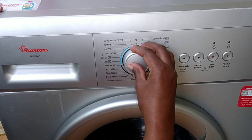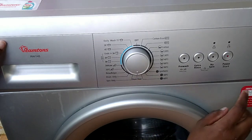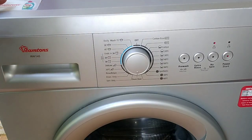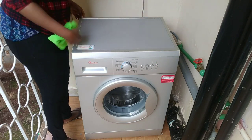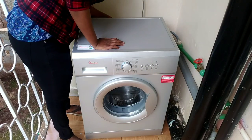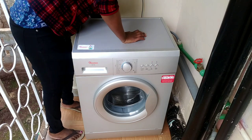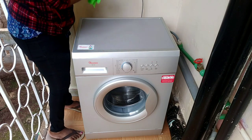Now I'm going to select the drum clean option and hit the start button, and the machine will start cleaning itself. If you don't have a drum clean option, select the setting with the highest temperature to clean your drum. Now that the machine is running I can hear the water going in. One important thing about fully automatic washing machines: the moment you press start, the door locks and you cannot open it until the machine finishes the cycle.